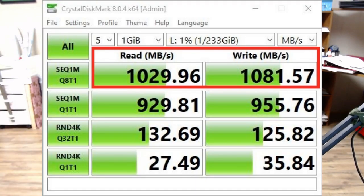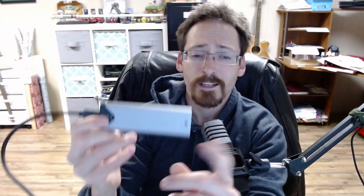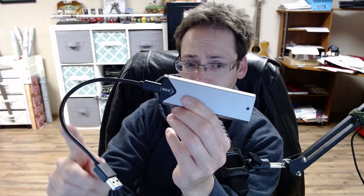Then I went ahead and installed it inside the external container. In the container purchased on Amazon, the drive clocked in at 1.02 gigabytes a second read speed and a slightly higher 1.08 gigabytes a second write speed. That drop was a little strange, but I figured there would be a speed reduction because when the drive is installed directly on the motherboard you don't have this bottleneck.